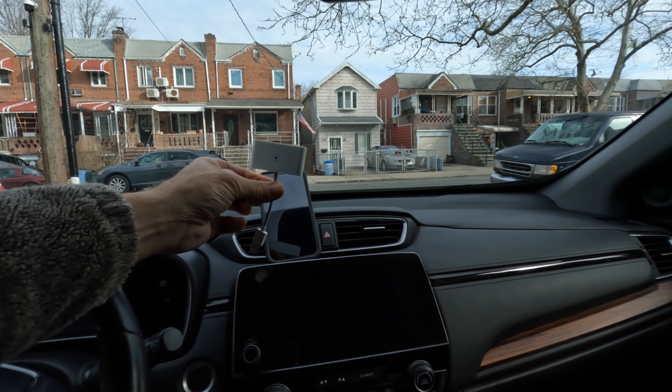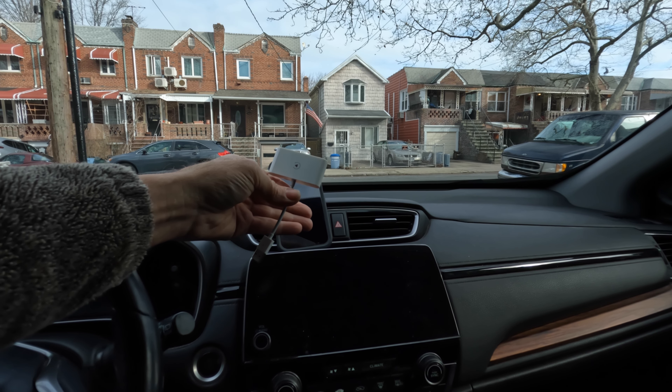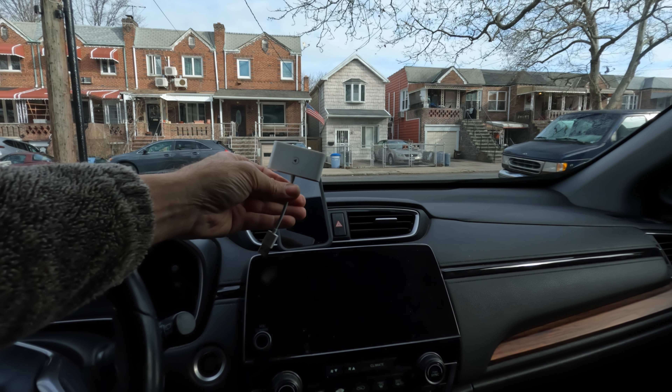Make your CarPlay wireless with this dongle — it is one of the devices that will get you connected without a wire. I hope you enjoy your wireless CarPlay.